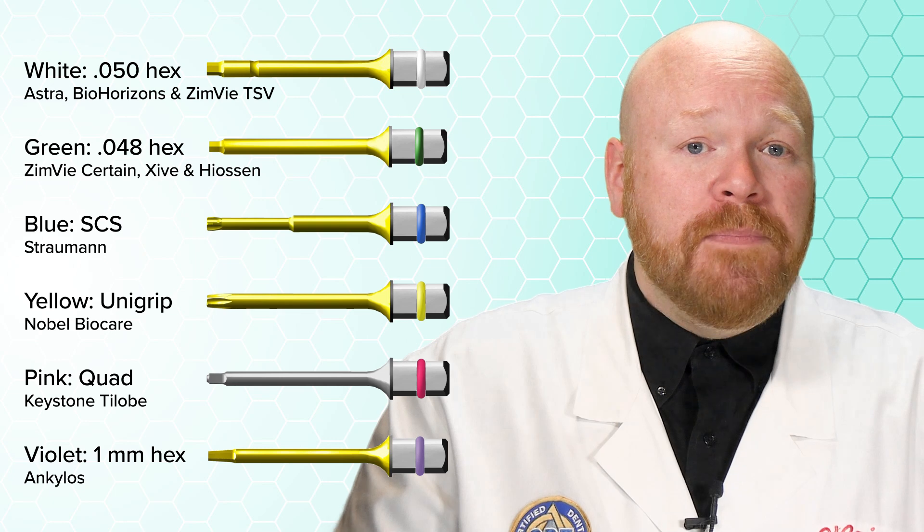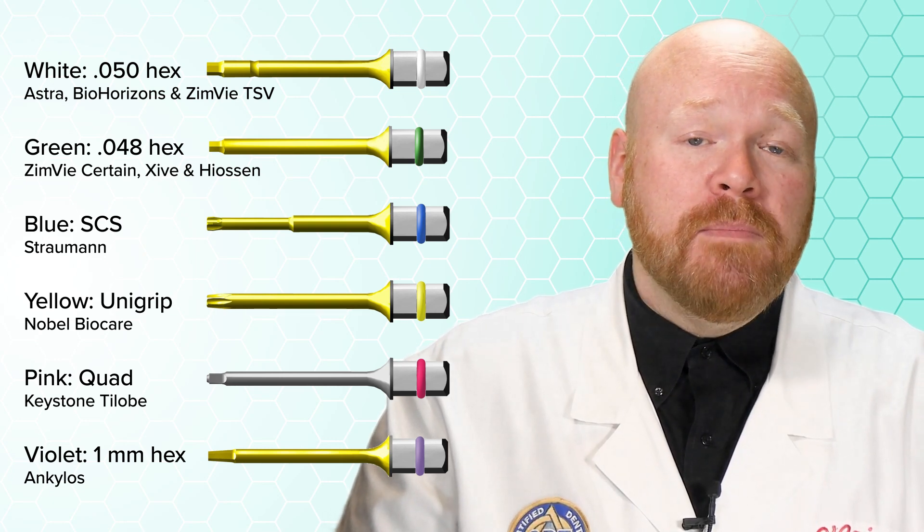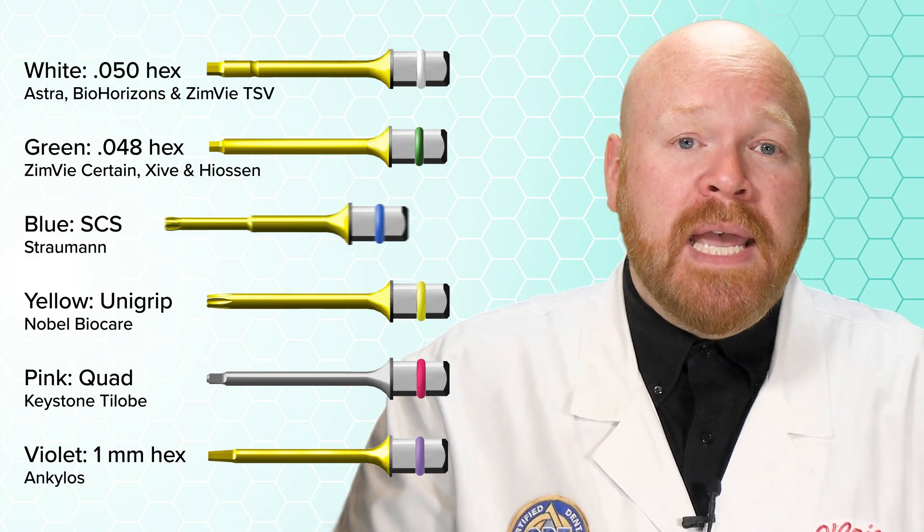Each tip is sold separately, and if you get all 6, you can restore the vast majority of implant systems on the market. Each of those 6 tips comes in 4 lengths: 17, 23, 28, and 33mm.